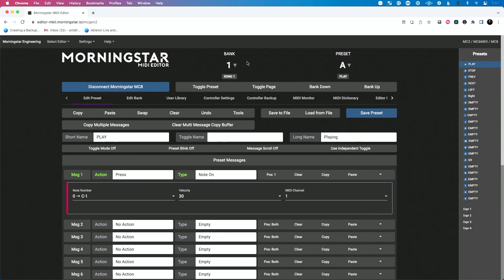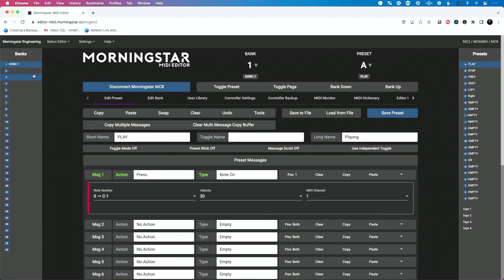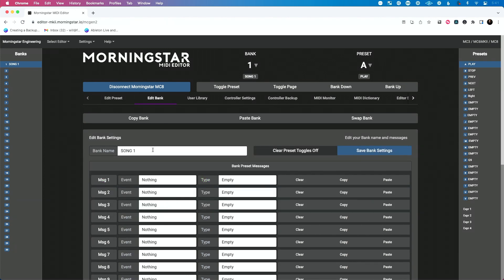If I click and hover I can get access to the bank list, or if I click again you'll see it opens to the right and stays open, and clicking again it opens to the left and stays open. Now let's edit a bank. We'll click edit bank. You can see I have this bank set to say song one. I want to make this say, instead of that, let's call this basic controls.